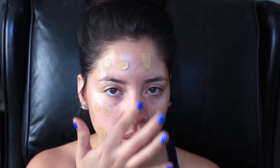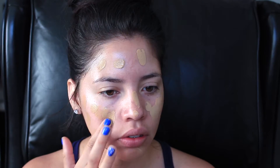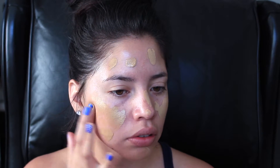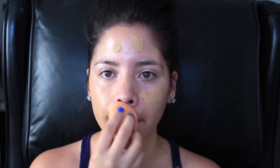For foundation I am using one of my favorite foundations — the Maybelline Fit Me Matte and Poreless. I love this foundation because it diminishes my pores and it keeps me matte throughout the whole day.